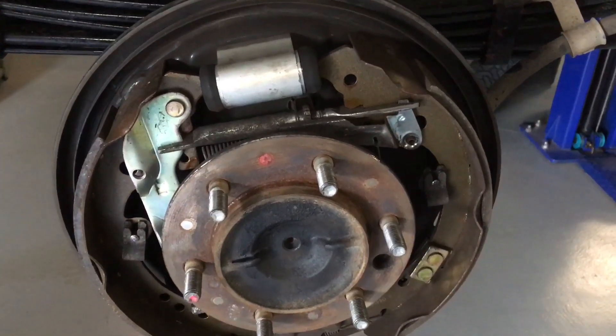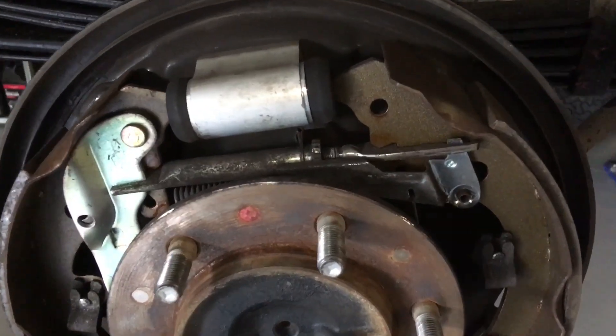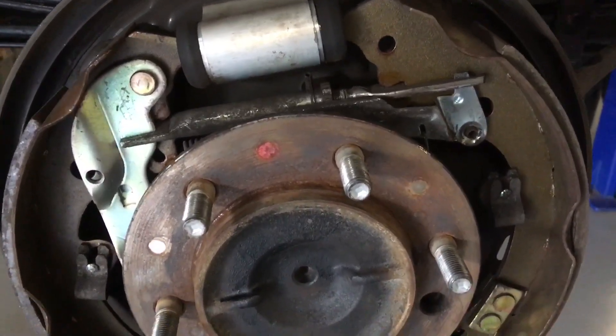Hey guys, Anthony for Before Dursle. We've got a Sunday night special. We've got a bit of mixed information in here. We're doing some work on our Hilux - just going to talk quickly about some brake adjustment and a few little things that you may not know.